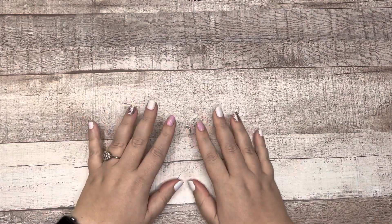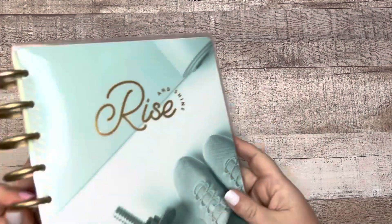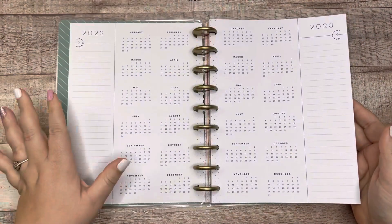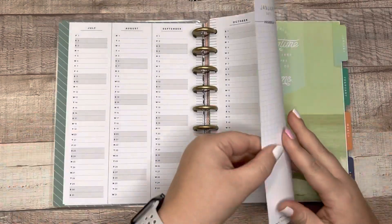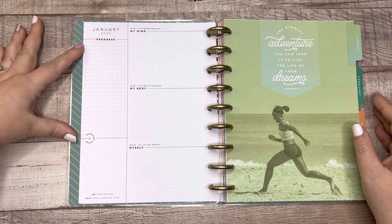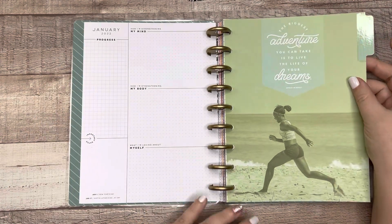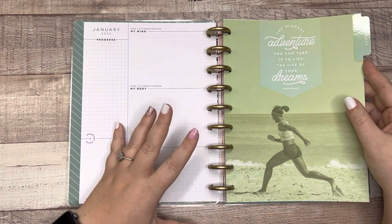So let's talk about my catch-all planner, which will be a frankenplanner. The base or the star of the show will be this fitness planner, and it is what I've always wanted in a fitness layout from the Happy Planner. It's super neutral — you get the two years at a glance, a very neutral perpetual calendar, and I love the 'currently' page for the month. You've got a progress section, important dates, how you're strengthening your mind and body, and what you're loving about yourself.